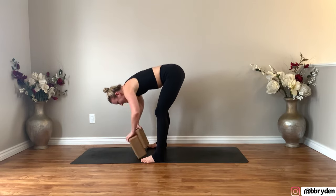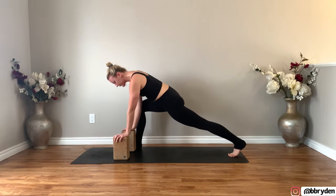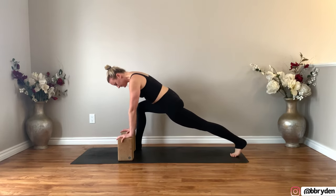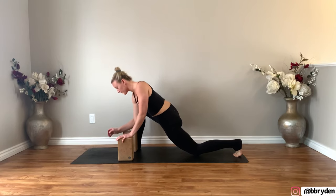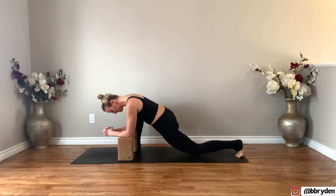Bring your blocks to the highest height. Bend your knees and take a big step back with that left leg — wiggle it back. Bring your blocks to the inside of your right foot and move forwards and backwards into the hip. Set your left knee down. You can keep the blocks at this height, keep hands on blocks, or bring your forearms down to the blocks.